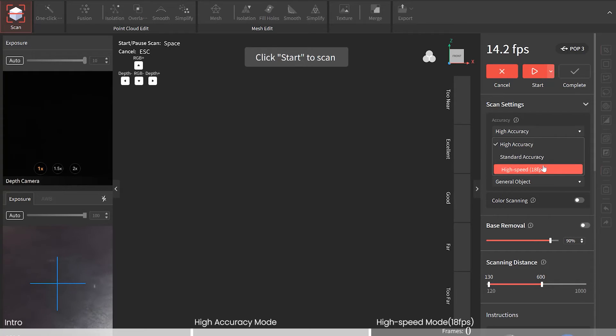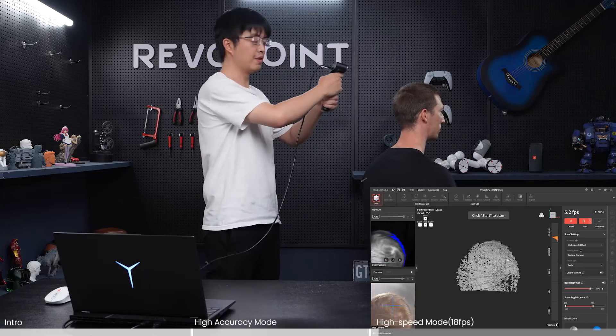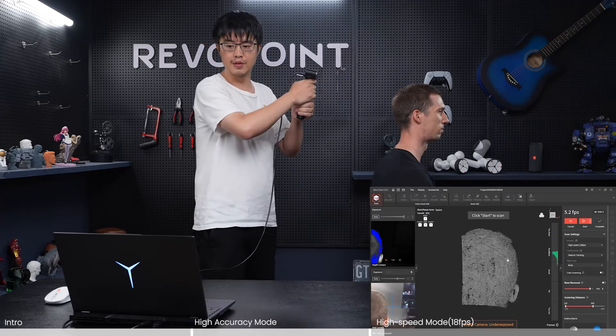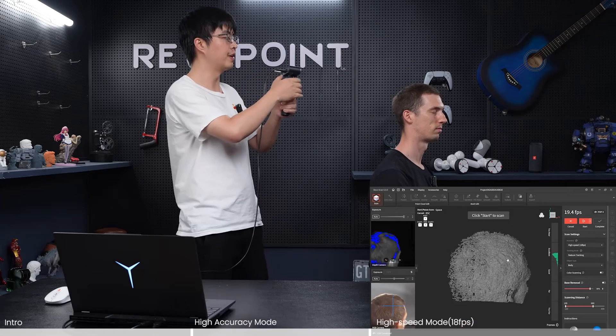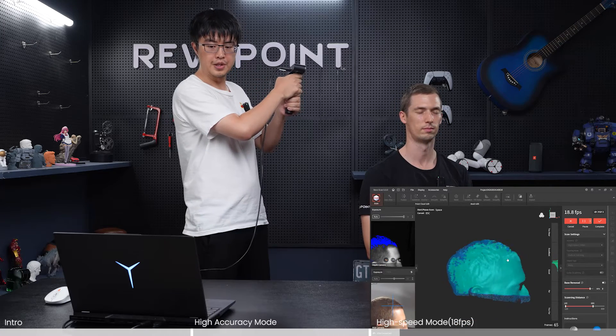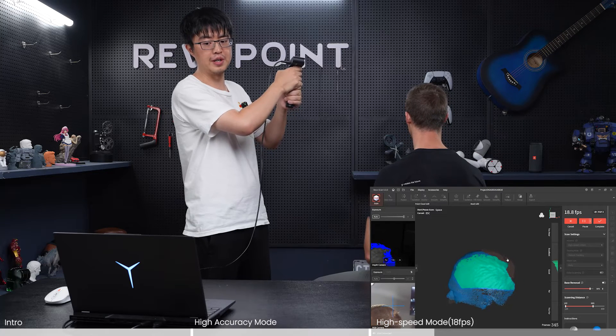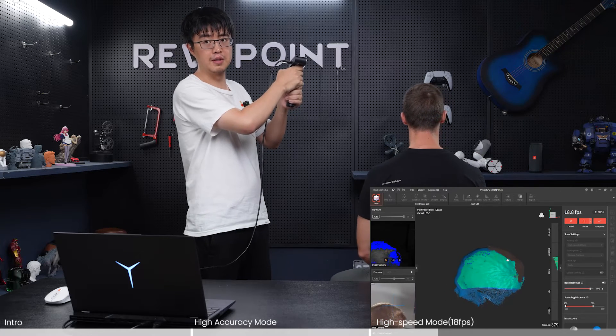Now let me show you under high speed — your experience is going to be totally different. Note that under high speed the scanning distance is slightly bigger. See — the hair has no problem being captured by the scanner and creating the point clouds. Of course, high speed has the lowest accuracy, so if you need absolute accuracy, always go with high accuracy mode.